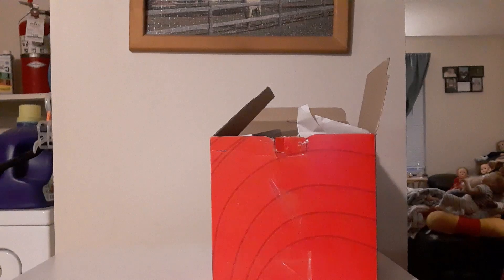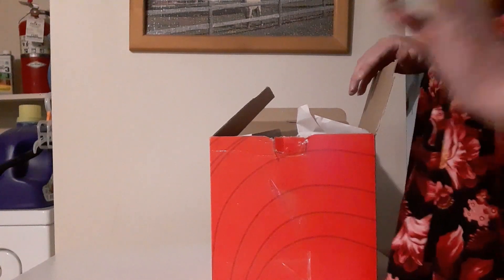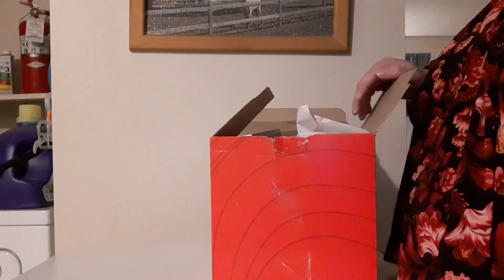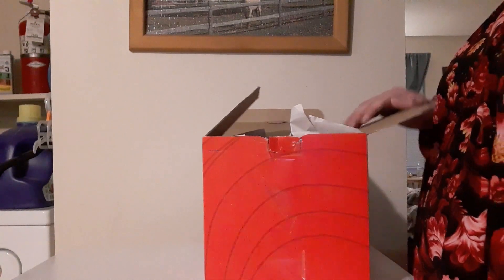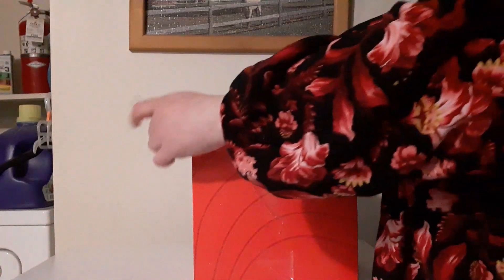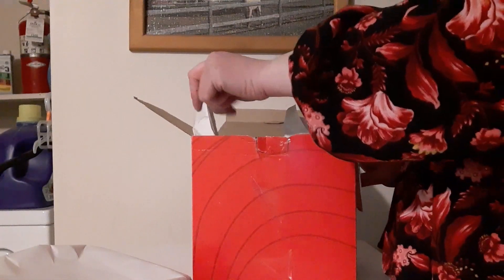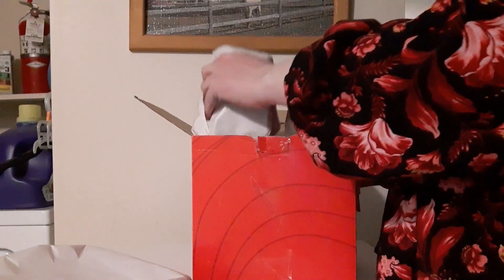Hey guys, I have a box opening here for small little Ashton Drake dolls. They were four and a half inches. I got these for 20 bucks. I know what two of them are; the other two I'm not for sure. She just says she has a total of four of them. So let's get into it.